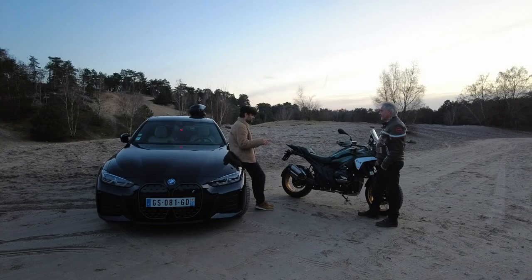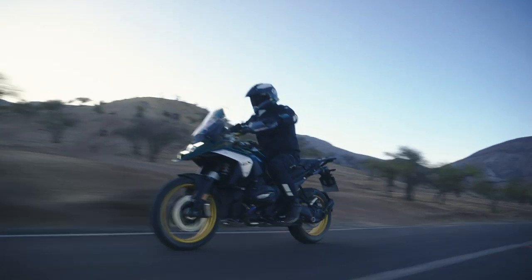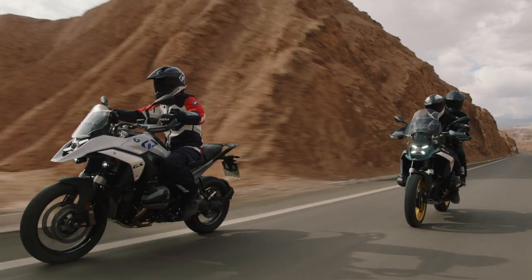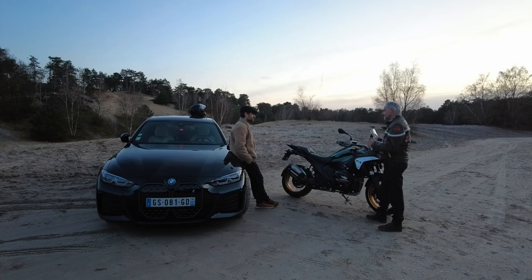On revient sur la partie cycle. La partie cycle n'a pas trop changé au niveau des amortisseurs. Telelever, parallelever, c'est vraiment top. Et puis le comportement routier, la prise d'angle dans les virages — quand on n'est pas habitué au Telelever, il faut faire un peu attention, ce n'est pas comme une moto classique. Mais sinon, c'est un rail. On sent dans les virages qu'on peut y aller. La tenue de route est vraiment impressionnante.